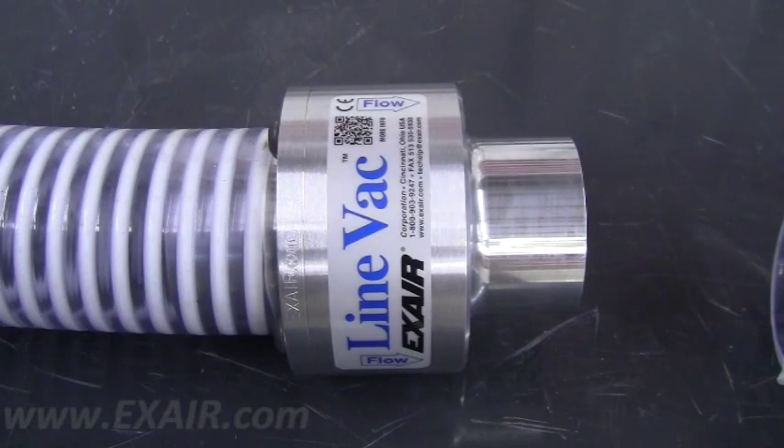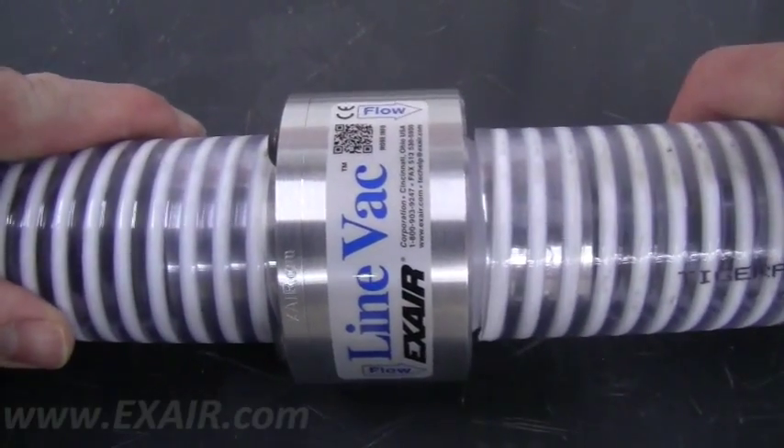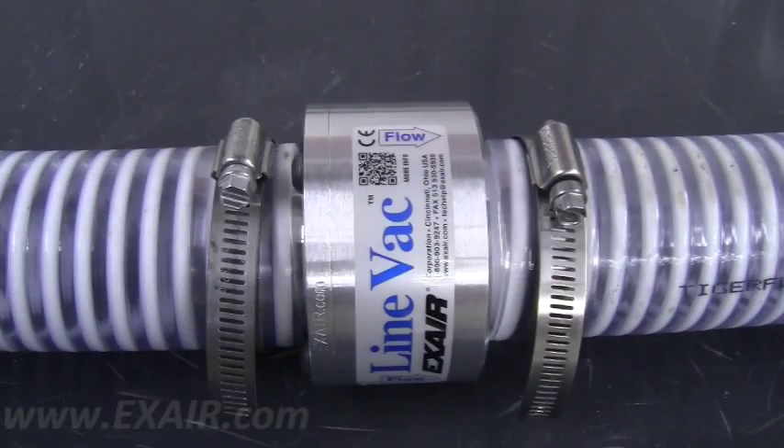The smooth ends of the standard line vac are designed for use with standard ID hose. If using flexible hose, simply slide the hose over the end connections. You can use two gear type hose clamps to secure the hose. When ordering X-Air conveyance hose, two clamps will be provided.